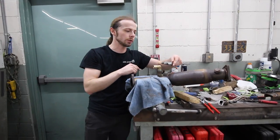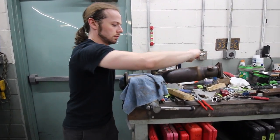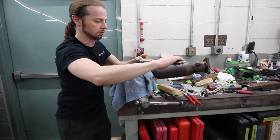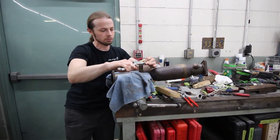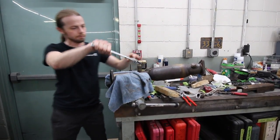One more rotation straight up towards the resonator. Looks good.